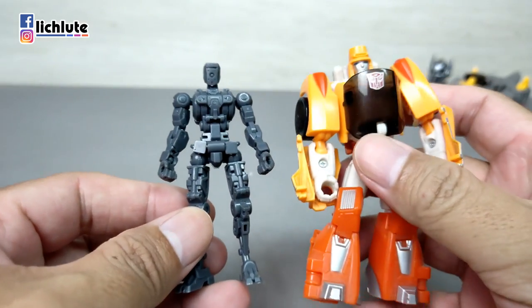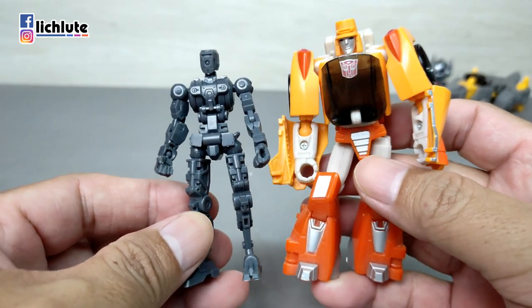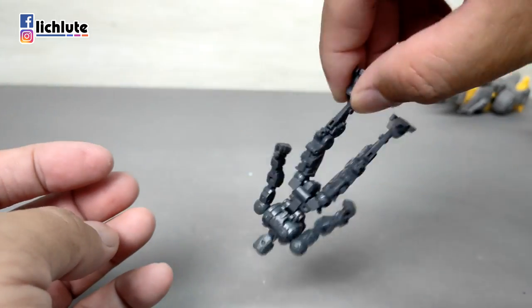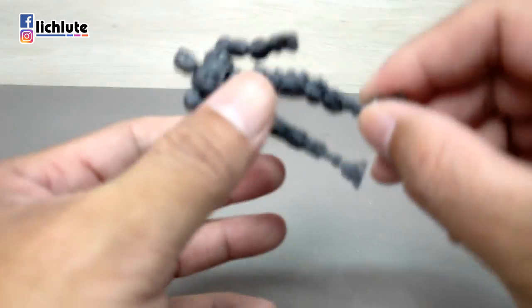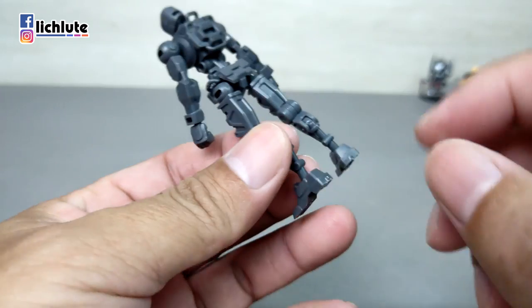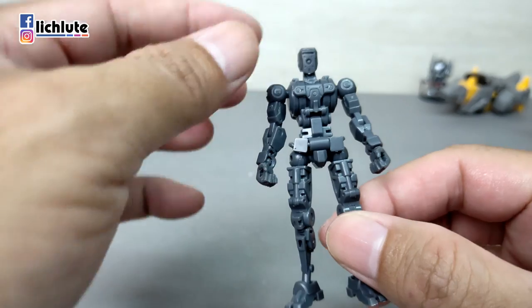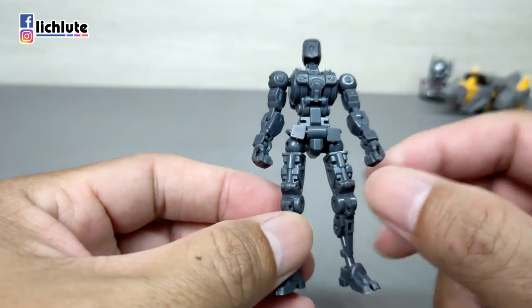体型非常小，比Commando Class的变形金刚还要小一点点。关节的紧实度恰到好处，如果组装得好，汤口部分精心打磨之后可以非常漂亮。比例也很正常。